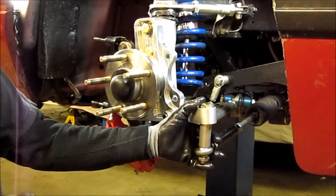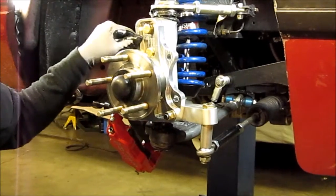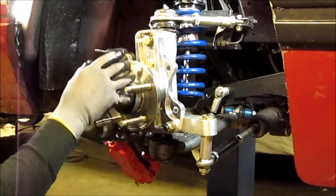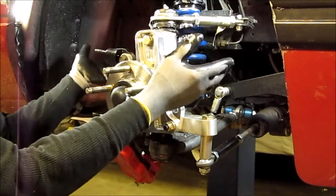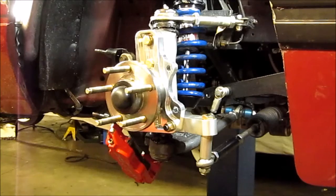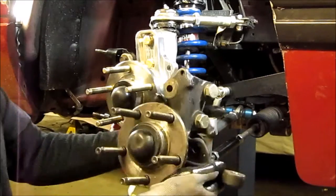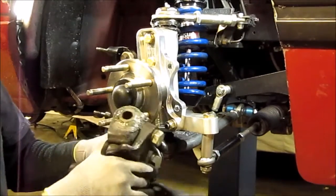For the brake upgrade and the bump steer solution I've gone with a Griggs aluminum spindle. It's a 2-inch drop spindle which raises the axis up, allowing you to essentially raise the suspension on the car to correct your A-frame angles and help with the bump steer. The original Griggs setup uses a SN95 spindle with a ball joint adapter.